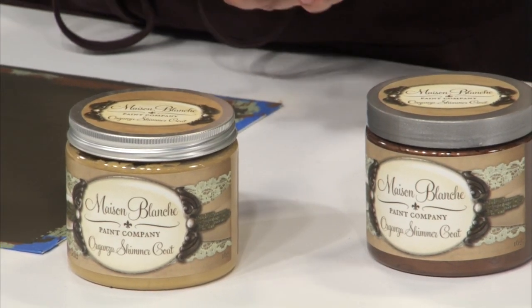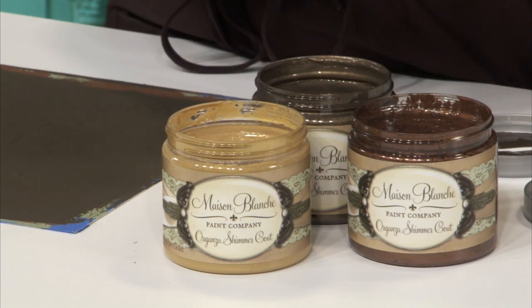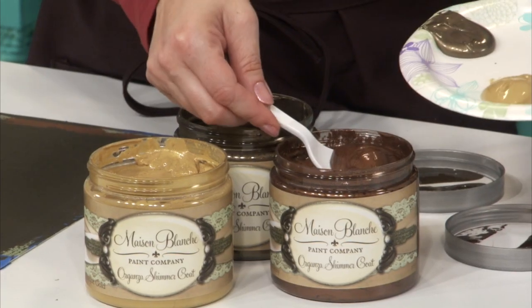I'm going to let this dry completely before I move on to the next step. Now that my paint is completely dry, I'm going to do something really fun using Maison Blanche Paint Company Organza. Organza comes in 7 different colors and it's a metallic wax. Today I'm going to be using Antique Gold, Old Penny, and Oil Rub Bronze. This wax is really cool because it's water-based and it dries super fast. I'm going to take a scoop out of each one — a little bit goes a long way.